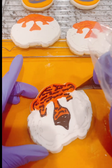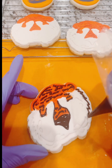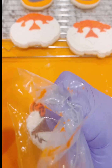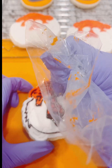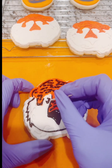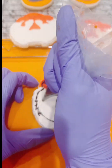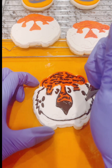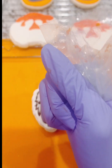I'm just going to continue on, doing the same thing — filling in all of the little crevices that were made from the cookie cutter. This really makes it very easy. These cookies actually came together very quickly because of the outline that was already provided. I'm just filling everything in on the cookie, and now we're going to make the whiskers.